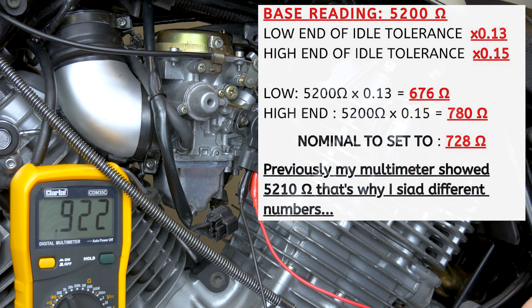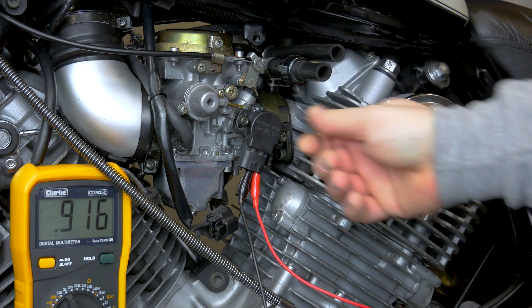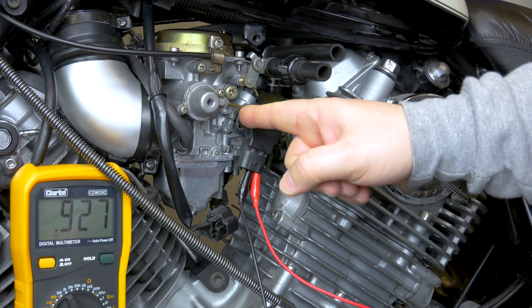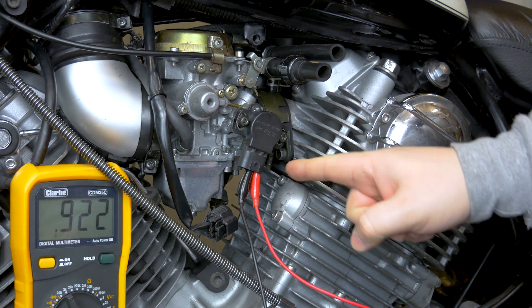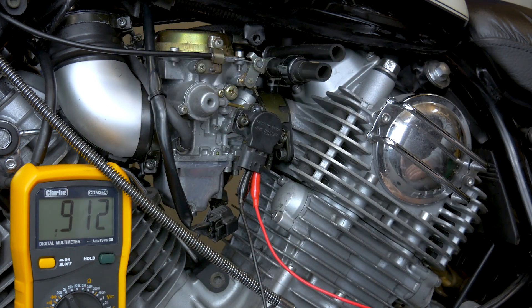Multiplying by 0.13 and 0.15 gives you the lowest and highest readings. In my case, that's 677 ohms up to 781 ohms. You want to set it somewhere in the middle, so my nominal target is 729 ohms. That's what we're aiming for today — to get that number as close to 729 as possible while tightening up. Your idle screw on the bike should be set to your desired RPM, which is about 1000 RPM on this one. With the two bolts slightly loose so you can still turn it, hook up black-blue and yellow wire to the multimeter on the 2k setting. Let's set it to 729.